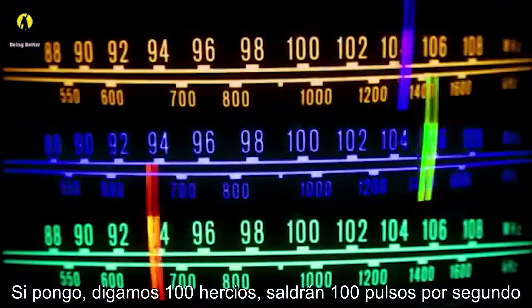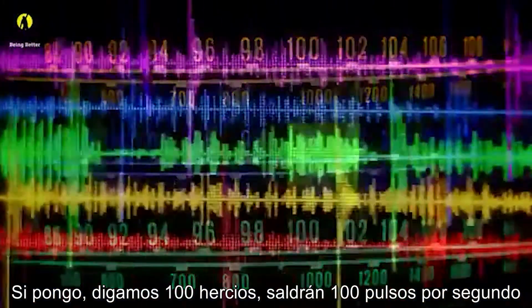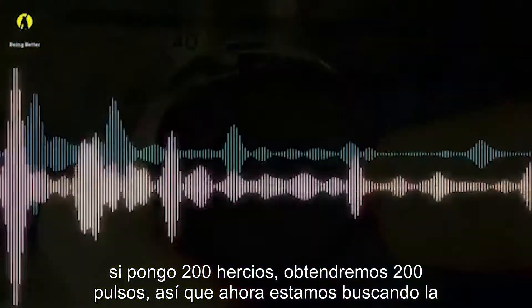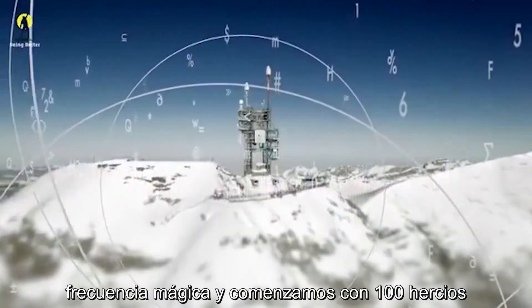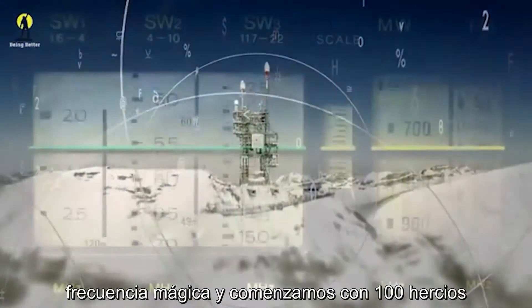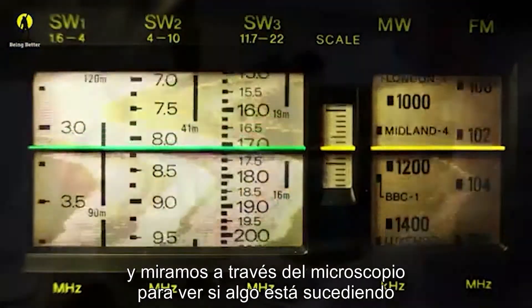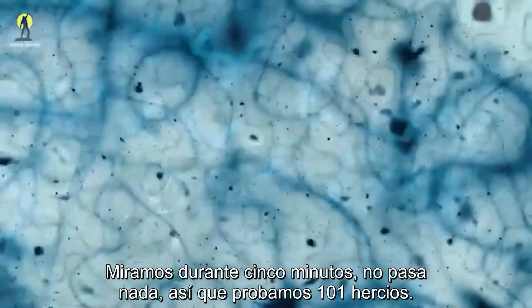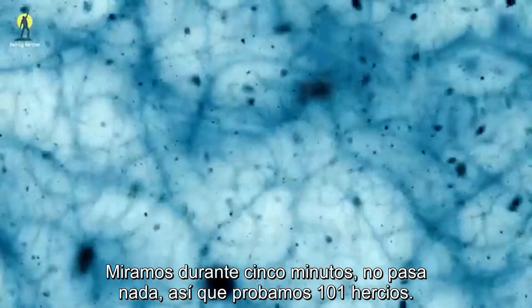If I put in, say, 100 hertz, out will come 100 pulses per second. If I put in 200 hertz, we'll get 200 pulses. So now we're searching for the magic frequency. We start with 100 hertz and look through the microscope to see if anything's happening. We watch for five minutes — nothing happens.